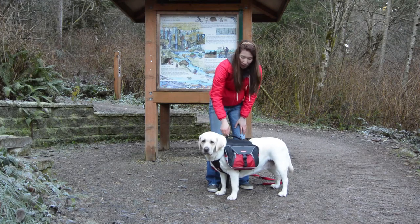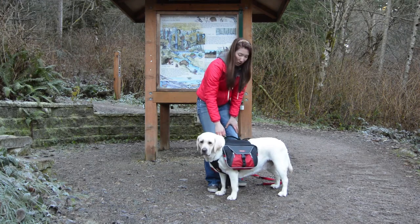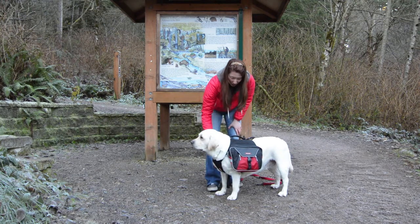It does also have a D-ring, so the backpack can act as a harness, which goes along with this really cool breastplate up here.